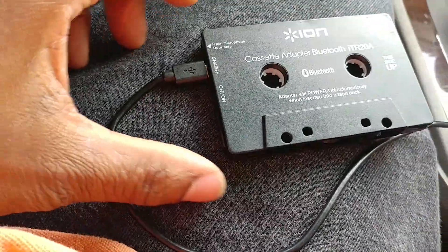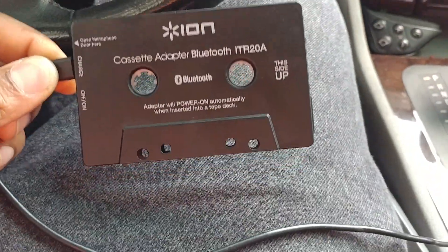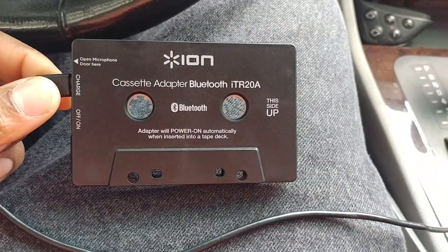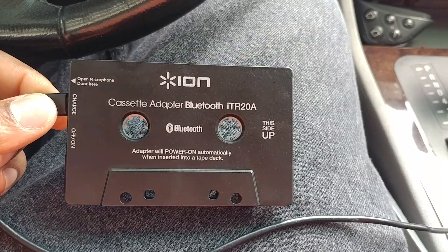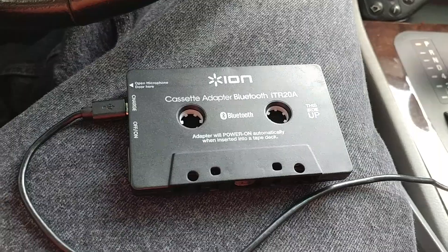While I sit here and wait on my clients to get this stuff together, I'm gonna do a little quick review on the Ion Cassette Bluetooth adapter that I got from Amazon. I bought it for 17 bucks and overall I'm satisfied with it — it gets the job done.